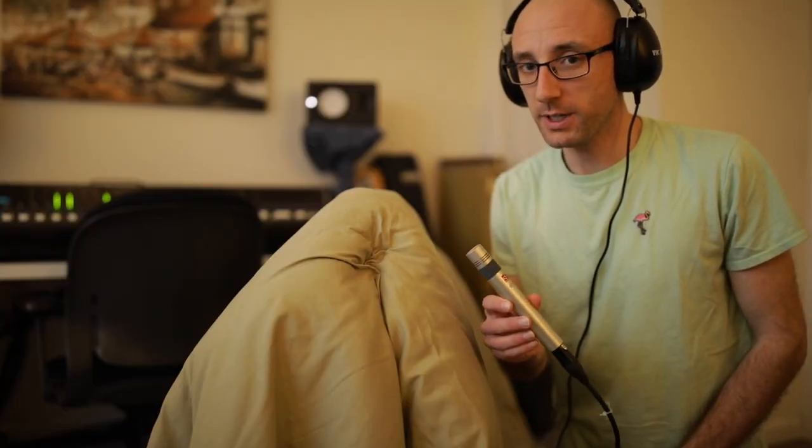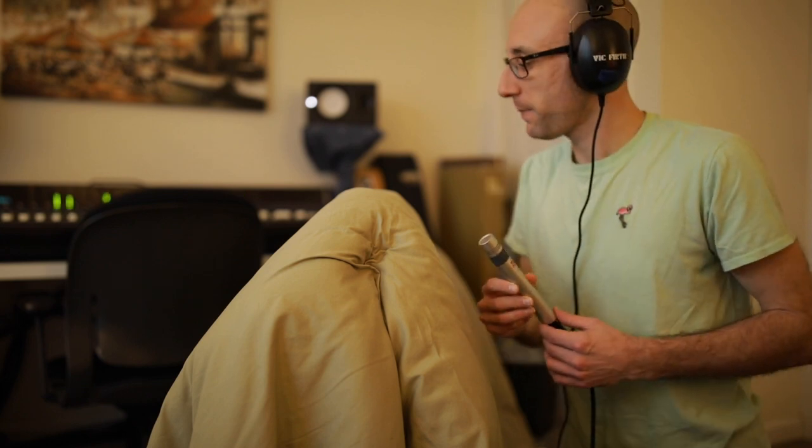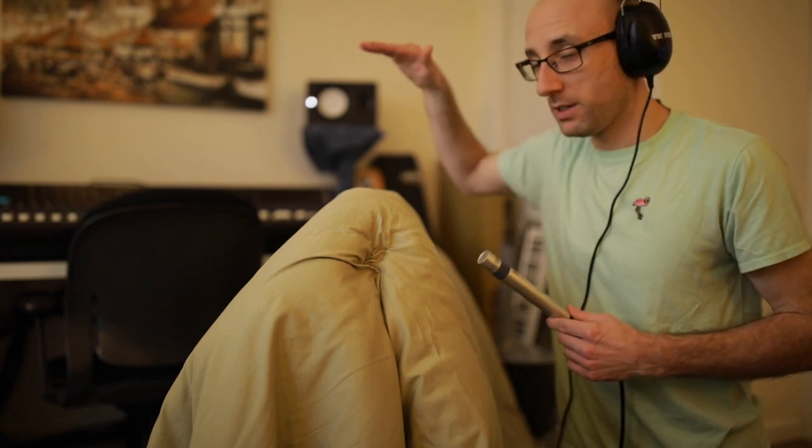Let's see if this thing actually works. I've got this microphone with the gain cranked up quite a bit on it. We're going to listen to this microphone and hear the difference of moving it around to see if this actually blocks out some of that outside noise.